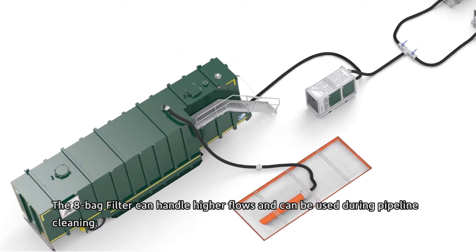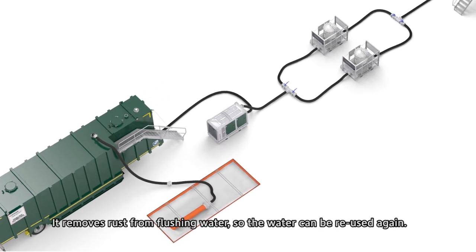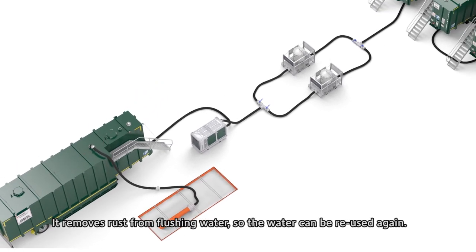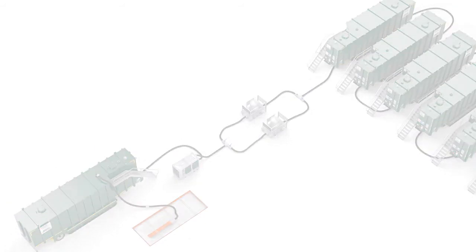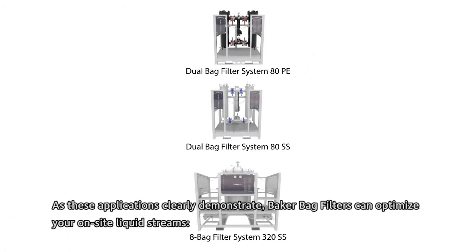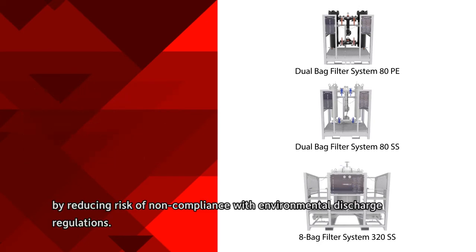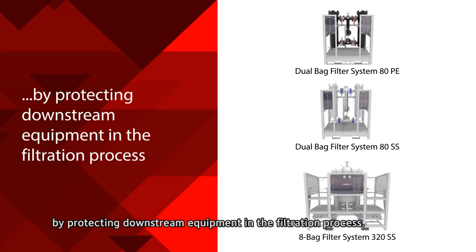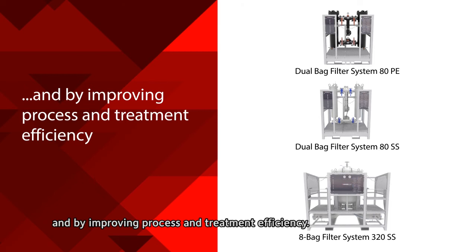The 8-bag filter can handle higher flows and can be used during pipeline cleaning — it removes rust from flushing water so the water can be reused. As these applications demonstrate, Baker bag filters can optimize your on-site liquid streams by reducing the risk of non-compliance with environmental discharge regulations, protecting downstream equipment, and improving process and treatment efficiency.